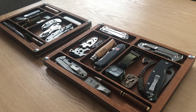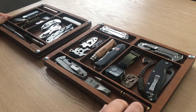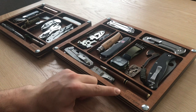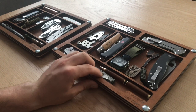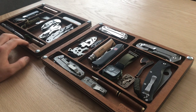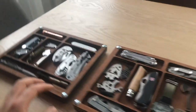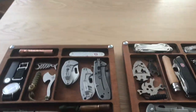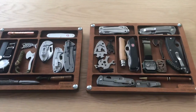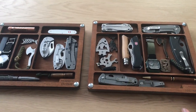Good morning all. These two items are my latest projects — Picaroon's EDC tray, as you can see here engraved. The left one is smaller and was originally made a couple of months ago, and then I made the updated bigger version 2.